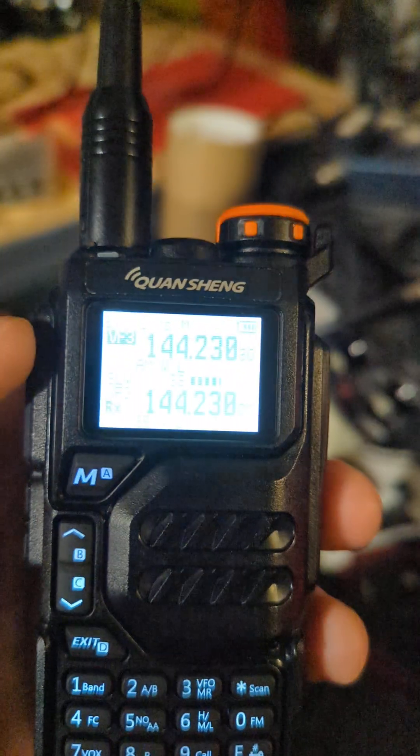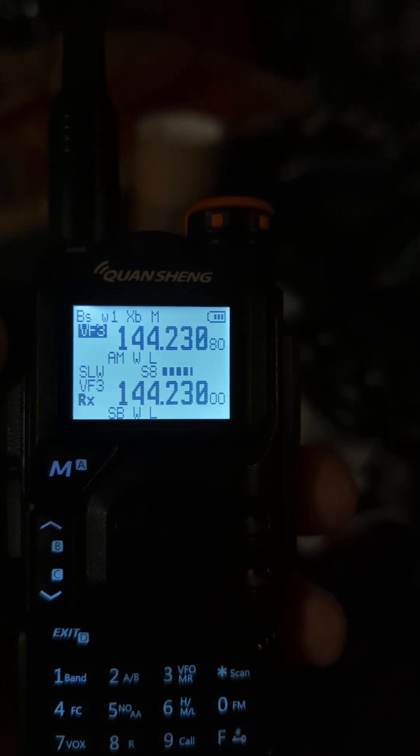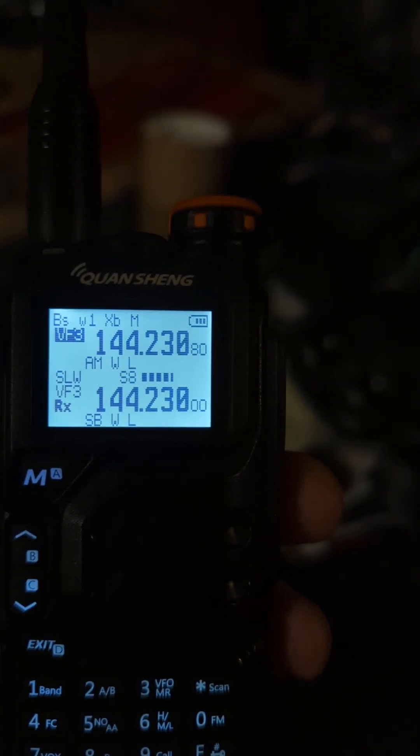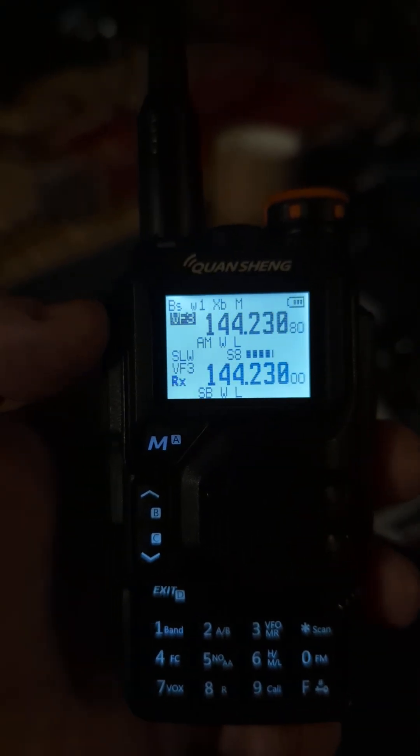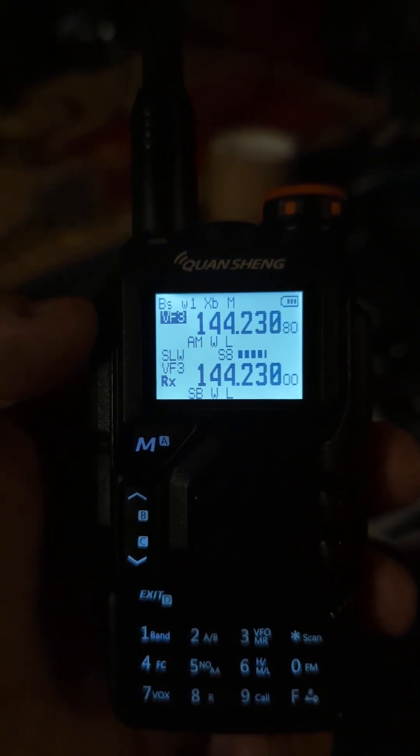That's very rough — you can tell I'm not really keying very well. Definitely a sloppy fist, so it could benefit from having a key or a paddle. But you can see that we are receiving and transmitting CW using the custom firmware for the UVK5.